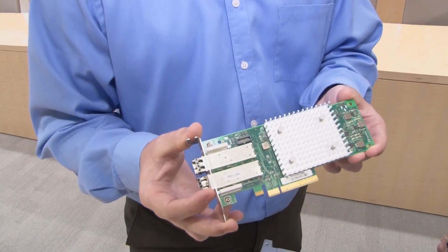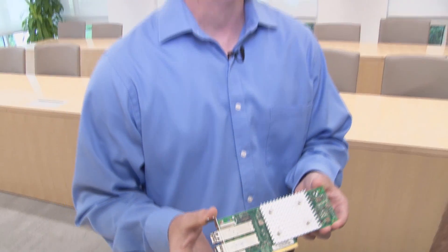StoreFusion is a collection of features that we co-developed with Brocade. What it allows us to do is add features into the cards for deployment and additional diagnostic capabilities. So let's go through the deployment features first.